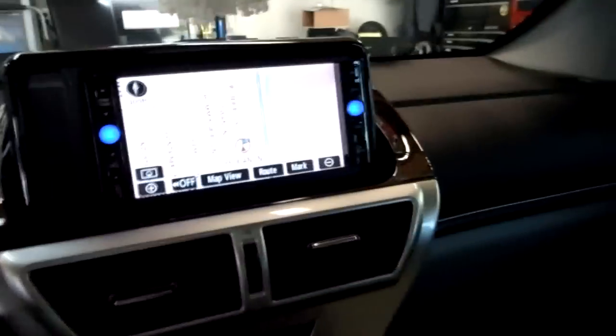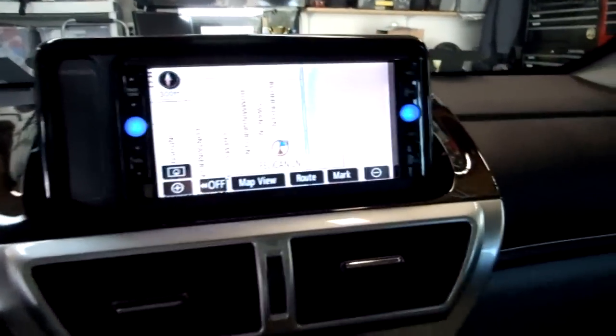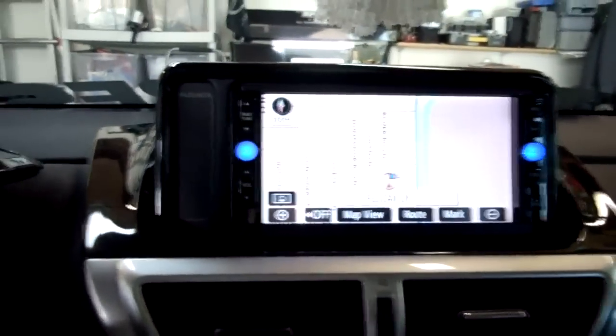Now, having two cameras, I've got to be able to have a way to go back and forth between them. So what I have now installed from BeatSonic is the camera selector CS1, and it's mounted behind the head unit.